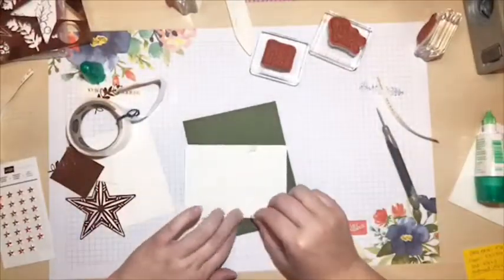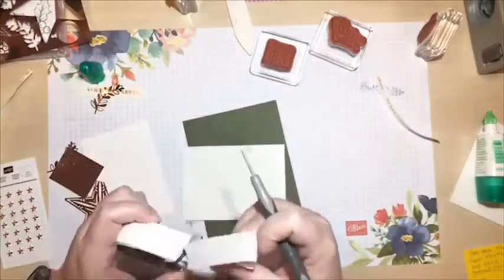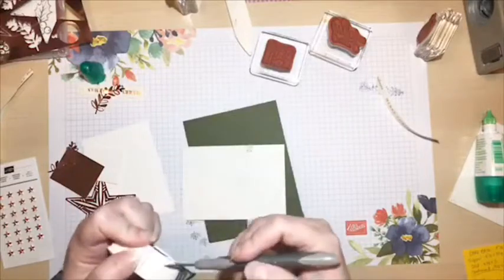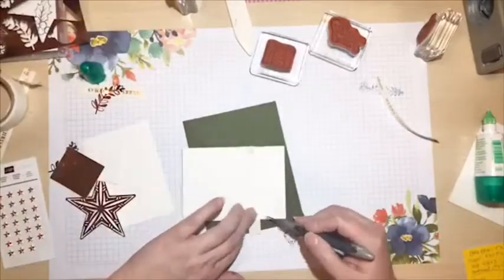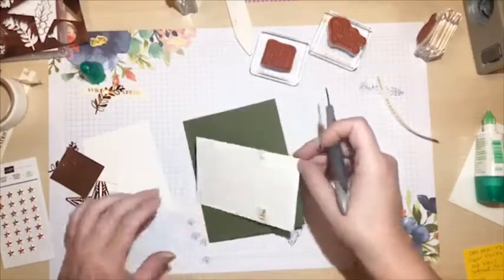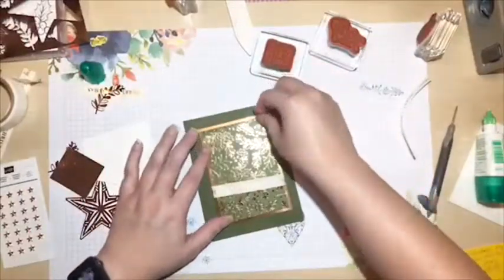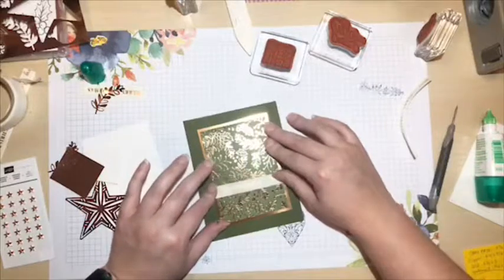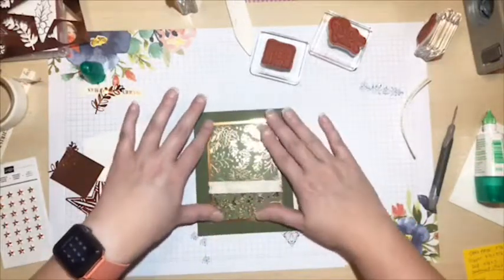I'm attaching that down, wrapping it around - nothing overly scientific about where I'm putting it. Setting that aside, applying a glue dot, bringing it around so I can glue it down. This card is going to be a horizontal card, more like the landscape layout rather than the portrait orientation of the first one.